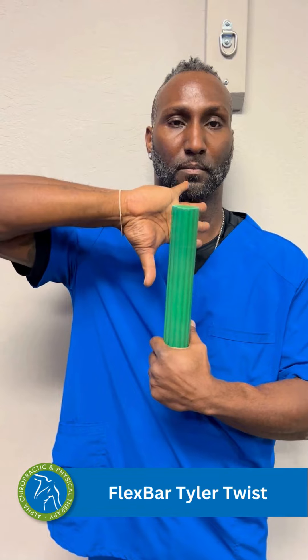For the Flex Bar Tyler Twist, we start with one palm facing forward, one facing the body. As we wind up and twist, we're going to get more tension onto the Flex Bar, at which point we can slowly let one of the wrists out, absorbing that force. The slower you go, the more eccentric load you get.